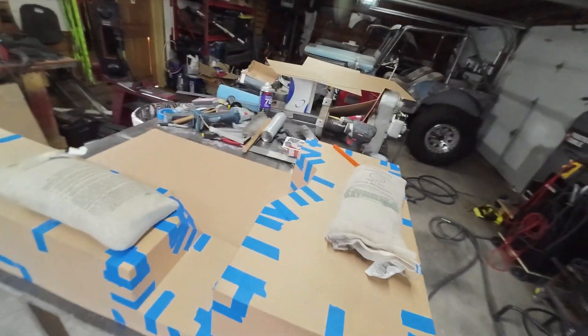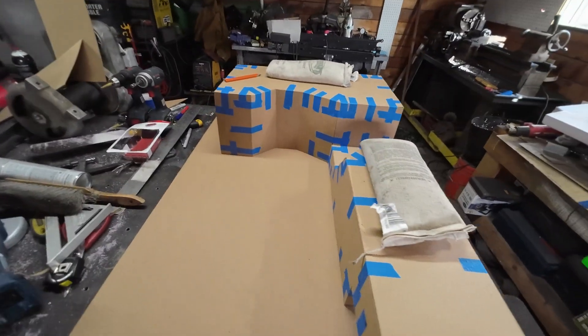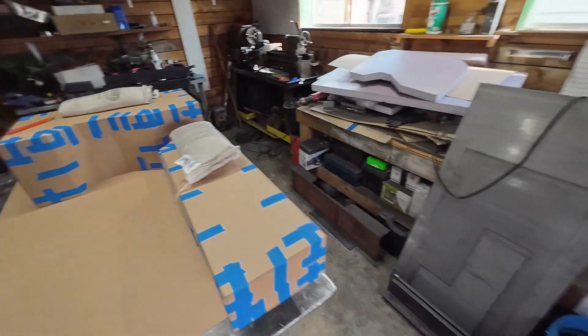Tomorrow we'll get this top panel cut out, then we'll record all the angles and flip this thing over and attempt to pull the 3D model out and do some unfolding on it. We might have to do some arts and crafts as far as trying to figure out the bend order.